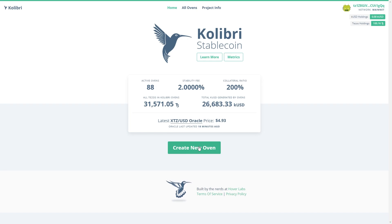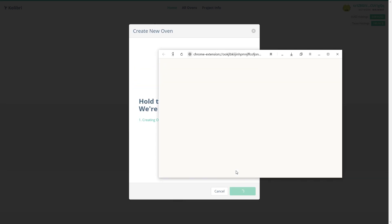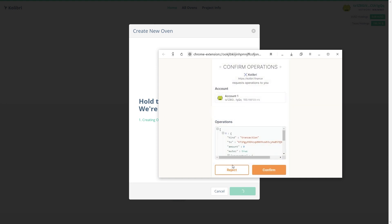First of all, we need to delegate our funds to a baker. Tessellated Geometry is suggested as a preferred baker, but you can choose anyone and just paste the baker's address here. Next, click on the button and the confirmation pop-up window will appear. Click confirm and wait until our new Oven is ready.